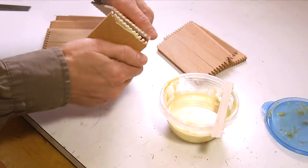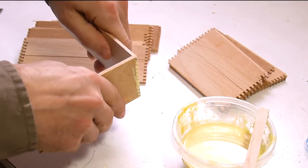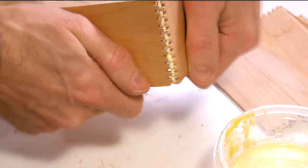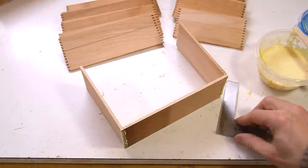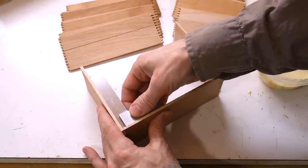There's no need to clamp these because they're nice and tight, but I do have to make sure that they're square.